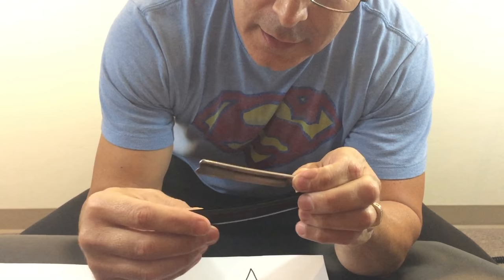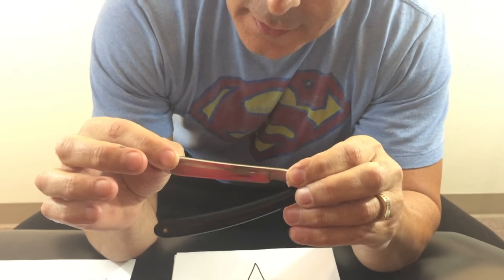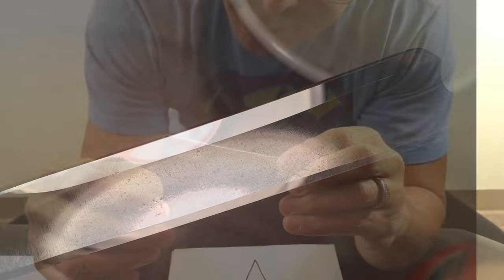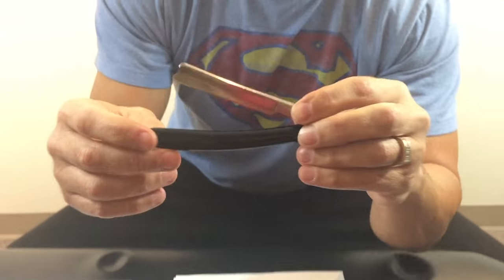I wanted to show you a razor here. This is a razor that someone sent me — Steve Davidson sent me. This razor has a bunch of spine wear on it. He was fixing up this razor and I saw it and said, hey, that'd be a great candidate for my next video. So he sent it to me. I had to fix the warp in it first, but what I'm going to do is deal with that spine wear.